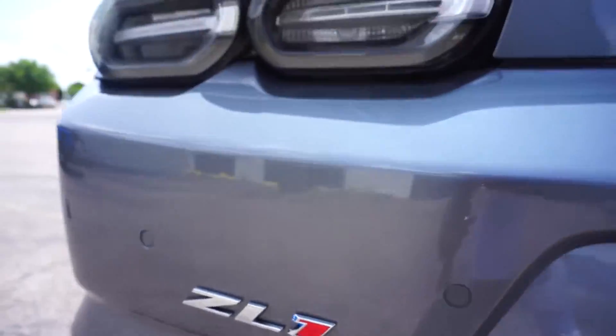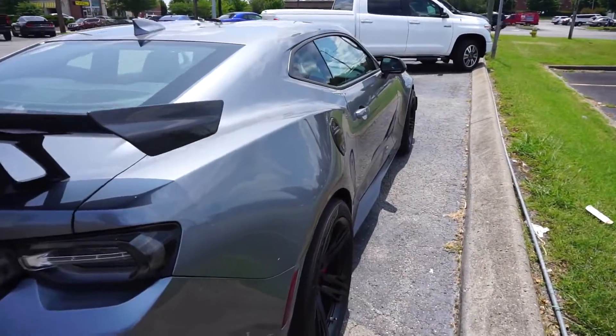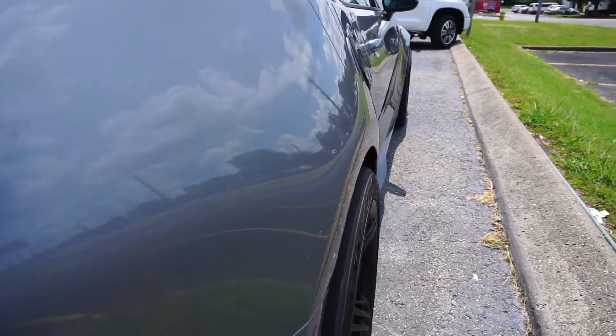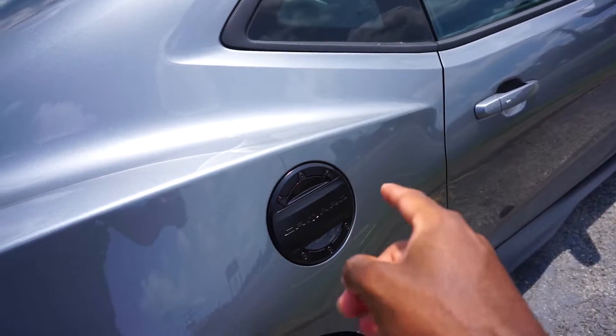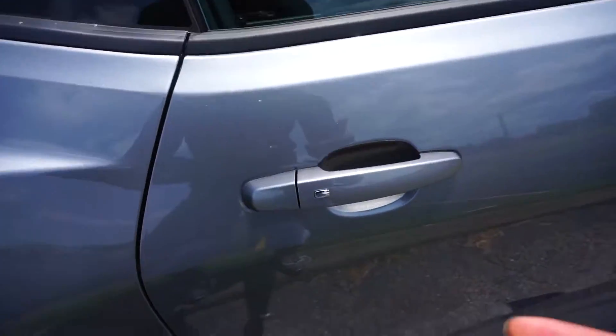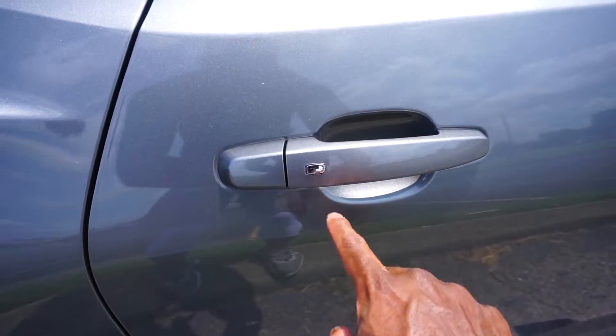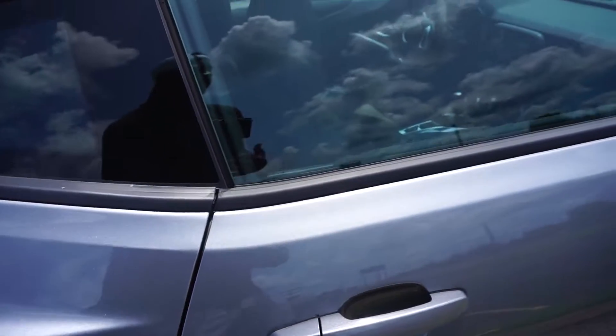You have the ZL1 badge right there for all the people behind you. Check out those wide hips. I believe this is an aftermarket gas cap — pretty neat. This does have the smart access feature where you can just tap it and it will lock for you, and stick your hand behind it and it will open right up.